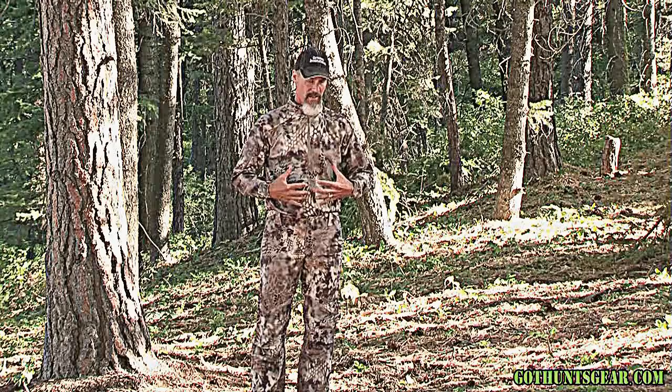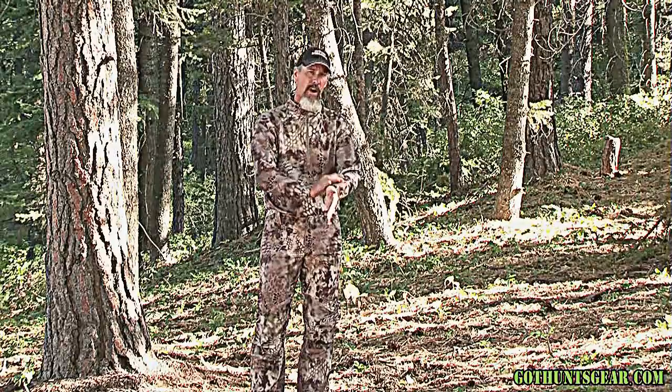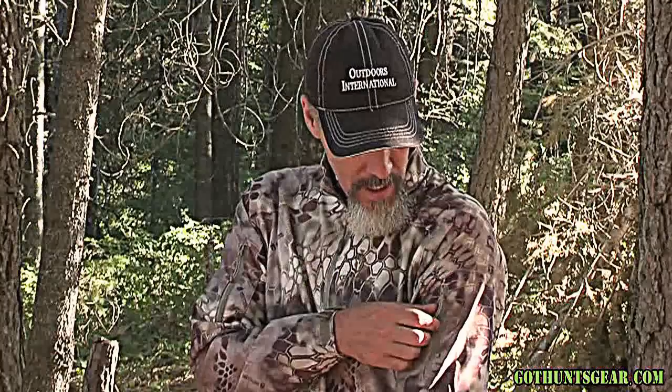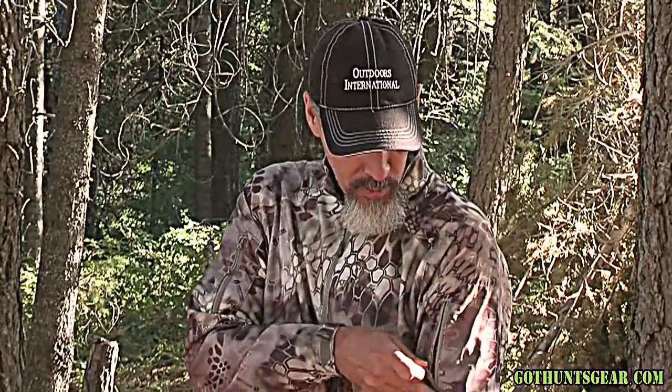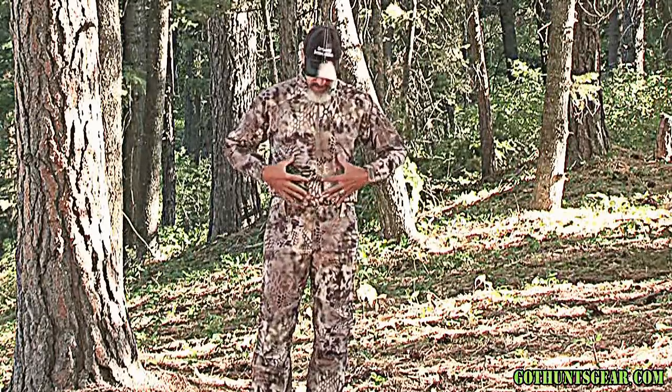In terms of talking about this top specifically, nice cuffs to help keep this out of your way, especially as a bow hunter — a critical component. Good pocket system on the shoulder, a great functioning pocket, perfect for a range finder. Really good stretchiness in the body piece.